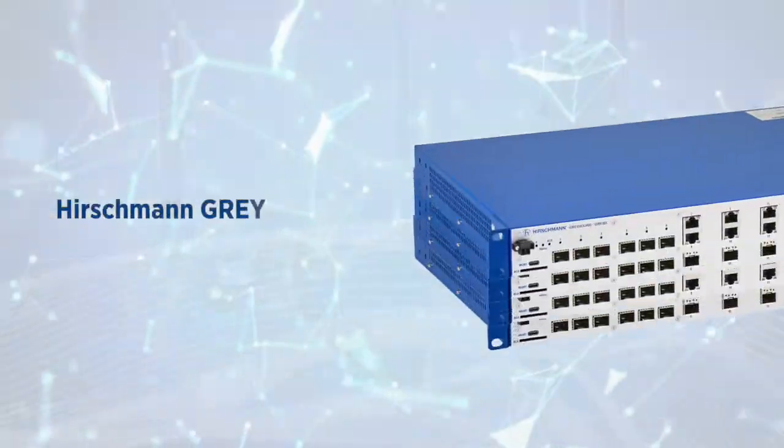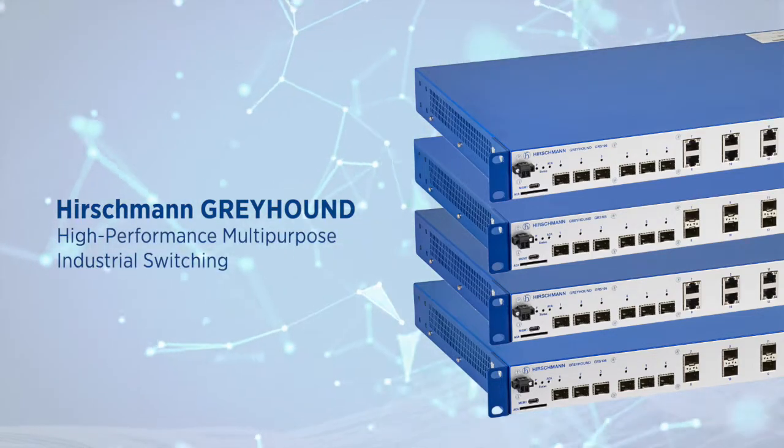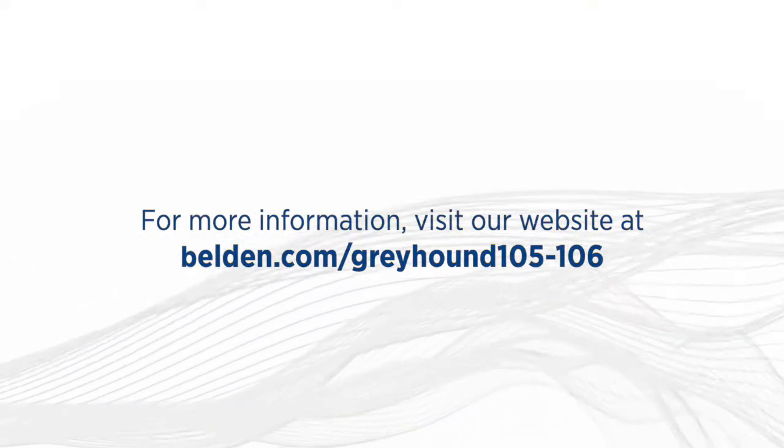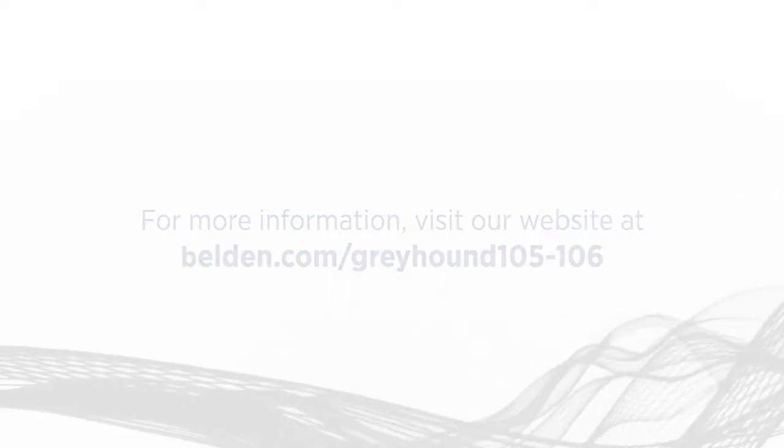Hirschmann Greyhound aggregation layer switches — high-performance multi-purpose industrial switching. For more information, visit our website at belden.com/greyhound105106. Belden, your end-to-end business partner.